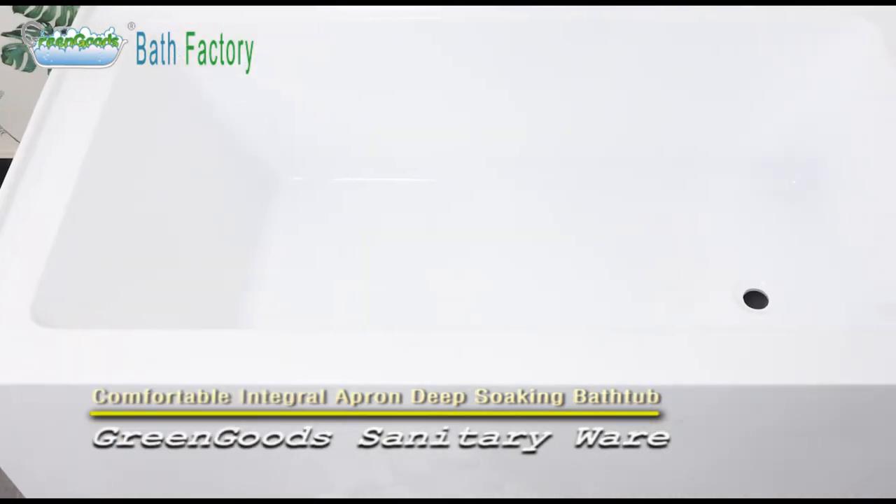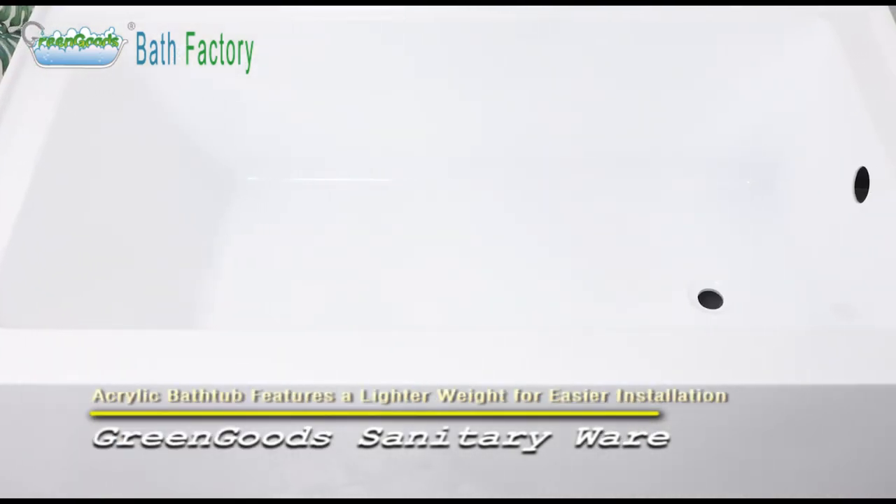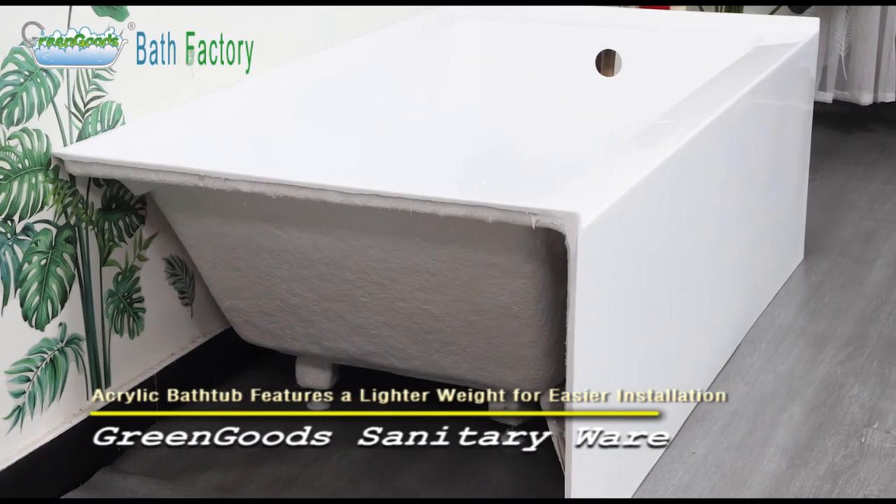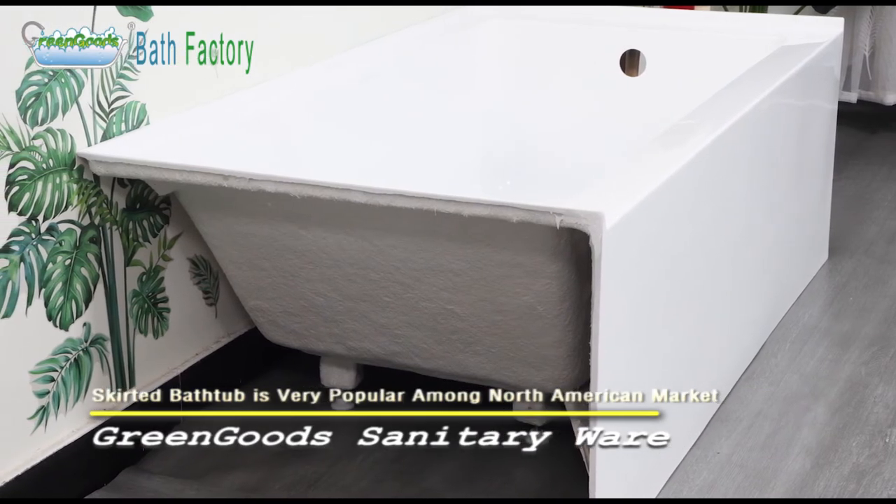The antibacterial coating provides easy cleaning and maintenance. The acrylic bathtub features a lighter weight for easier installation and 90% fewer VOCs produced during manufacturing.